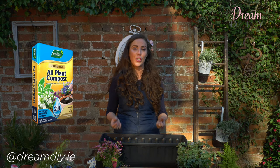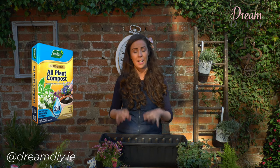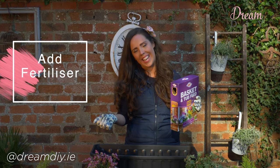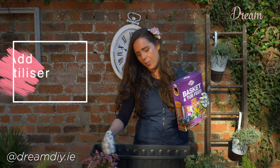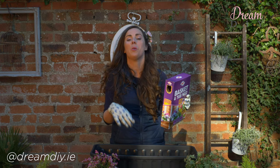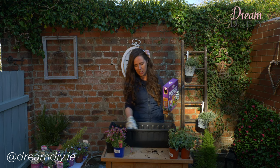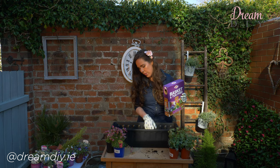Next we need to start thinking about soil. There are so many different types and varieties that sometimes it's really hard to work out what type of soil you need. Today I'm going to use an all-plant compost because it has everything in it that my plants need to thrive. So I'm going to fill up the window box now with the soil. It's really good practice to add in some fertilizer — this fertilizer is slow releasing, which promotes healthy growth. You're going to have rich green foliage and also bigger blooms. Just mix that in with the soil — that's very important.